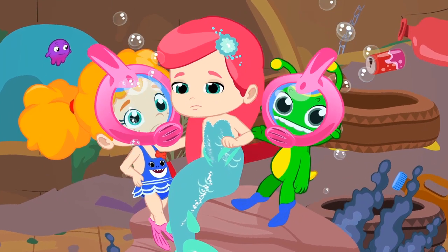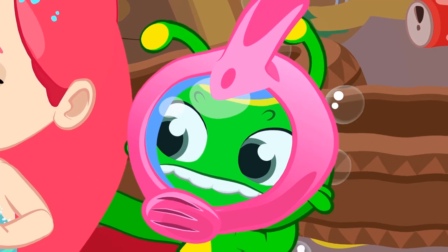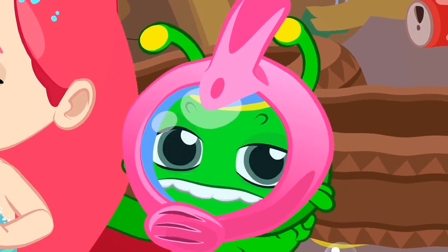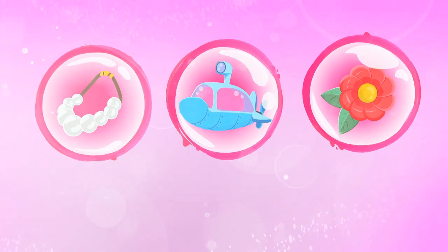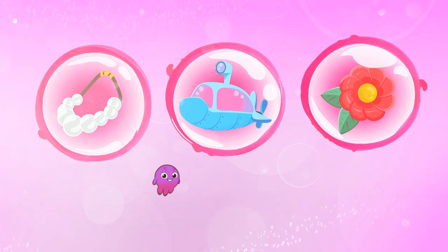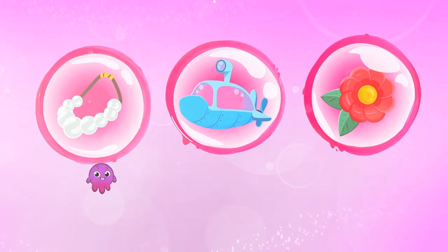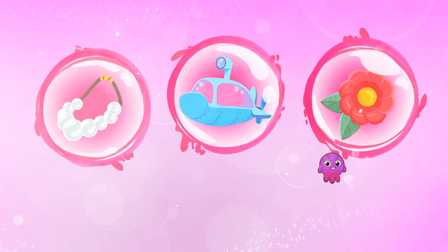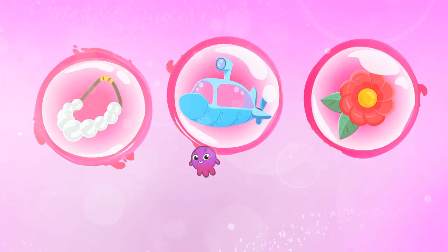But children, how can we do it? There's a lot of plastic in the sea. We need something big. Groovy, can you think of anything? Children, what should Groovy transform into? A pearl necklace? A submarine? Or a daisy? Yes, into a submarine. Fantastic.